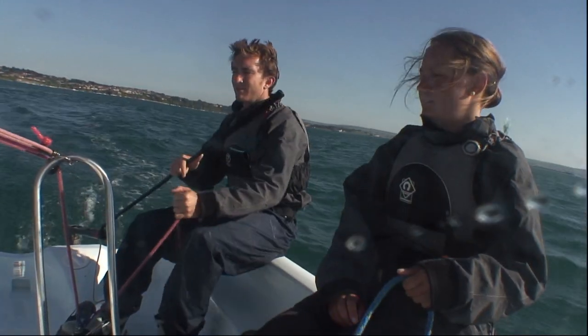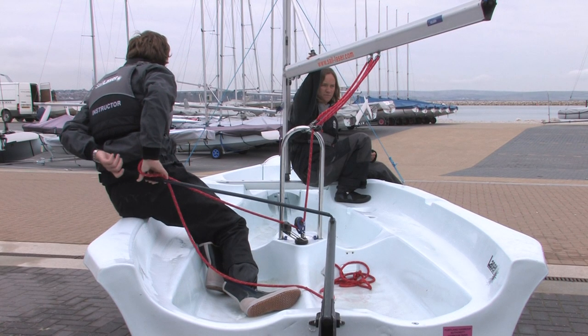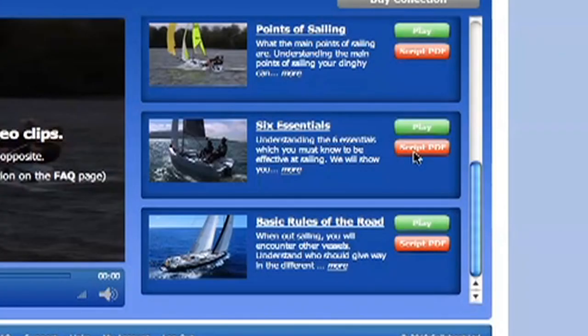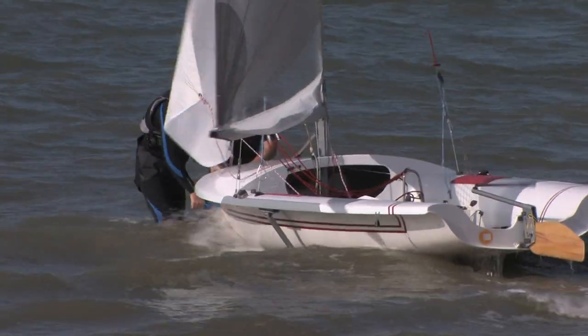The techniques we use are: using an on-board camera, slow motion and freeze frame, two-dimensional and three-dimensional graphics, and the script of the videos in PDF format provided for reference. Let's look at these in more detail.